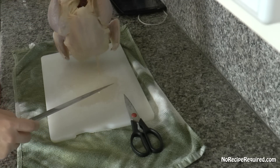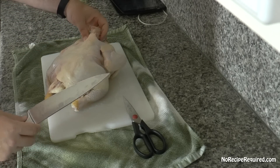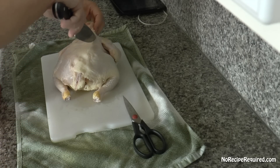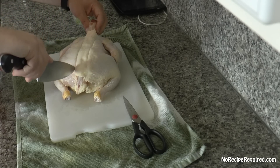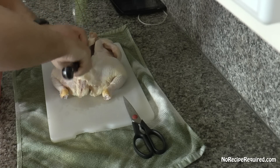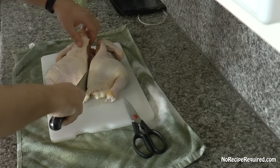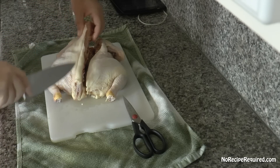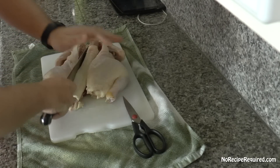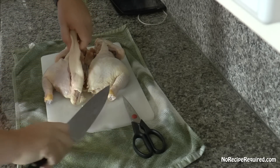So let's get started on our chicken under a brick. Obviously you need a chicken, and what we have to do is butterfly it to open it up. I've flipped it over breast side down, and I've got my biggest, heaviest chef knife here. There's a backbone running right along the back, and we want to go through and take that out — about an inch off center — using a little bit of pressure to cut through the ribcage on one side.